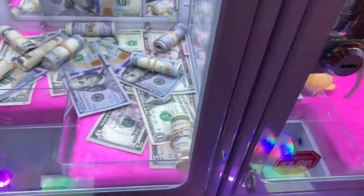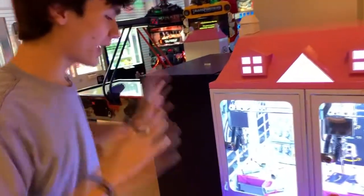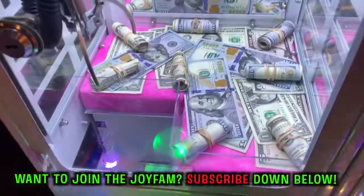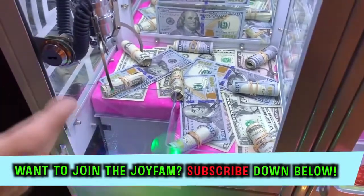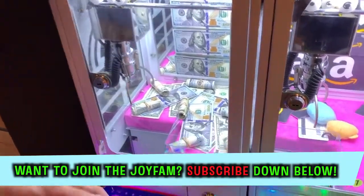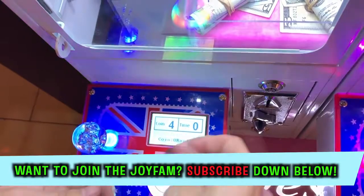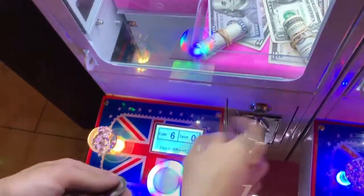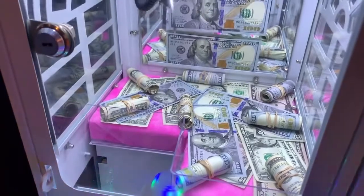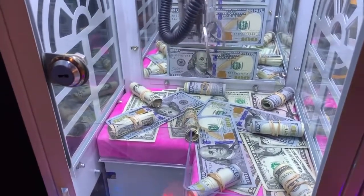Welcome back to the video! We're back at this mini claw machine that has dollar bill rolls inside. Some of these are hundred dollar bills, some are twenties - most of them are hundreds actually, which is good. It's two dollars a play, which is pretty crazy, but there's a good chance you can win a lot of your money back. All these are placed so strategically - I think this twenty has got to be the best one, so let's go for it.